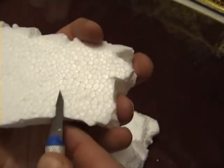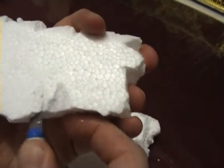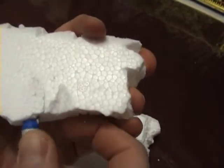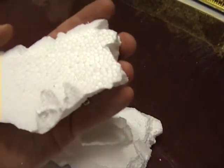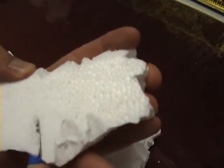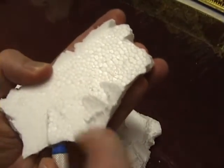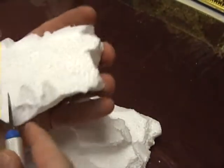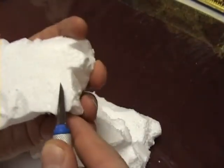After the two small blocks are ready, I'm going to glue them on top of the large one. But first off, I'm chipping away some material on top of one of the small blocks to give it a lot of rough terrain texture.